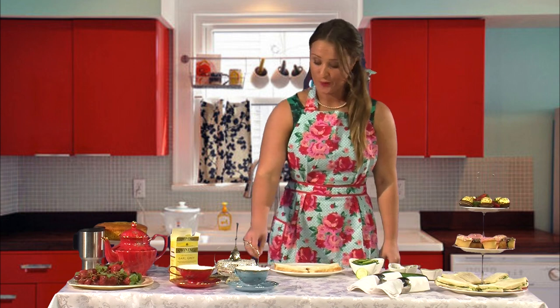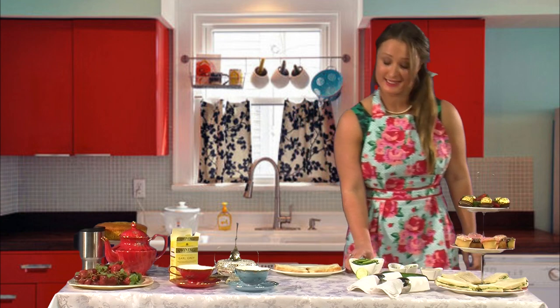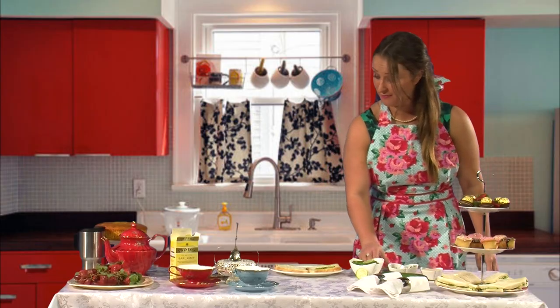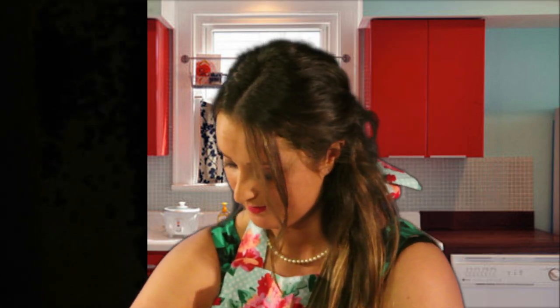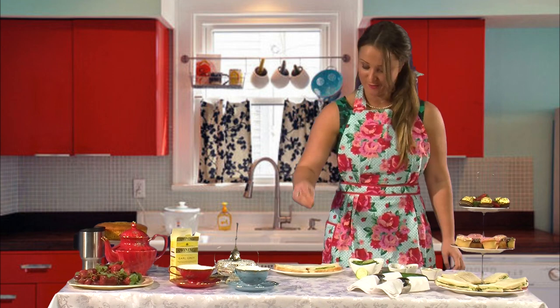Now for the construction, we're going to grab our lightly buttered bread, start to lay out our gorgeous cucumber, spread the crème fraîche, and we're going to finish off with a sprinkle of minted dill.